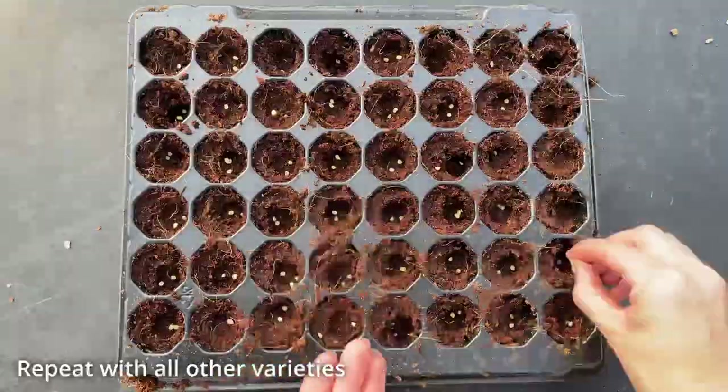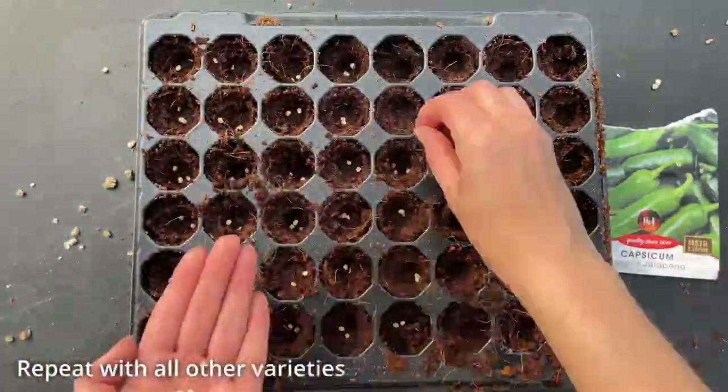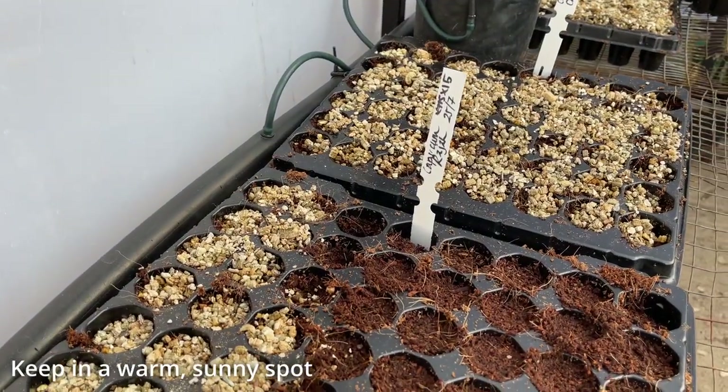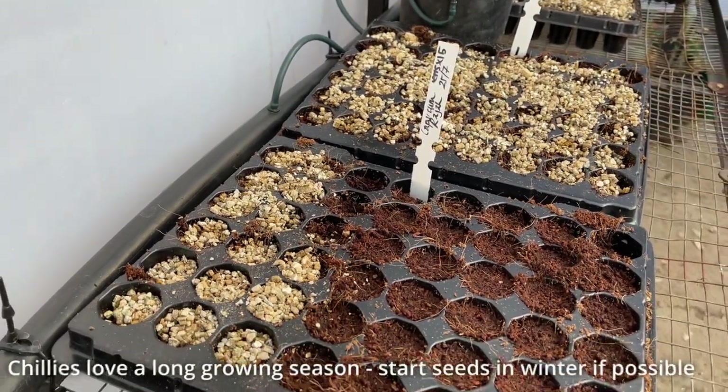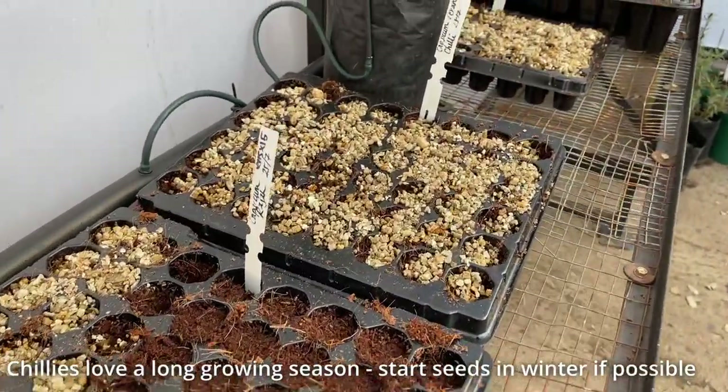We started our seedlings during the late winter and so needed to keep our seedlings in a greenhouse for the first month or so. During this time, we used overhead misters to keep the trays moist. Chilies perform best when they have a long growing season, so you can maximise their productivity by starting the seed in the winter time, ensuring you have chili seedlings come springtime.